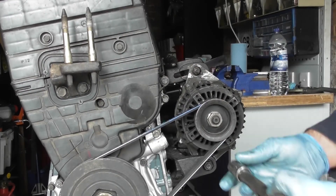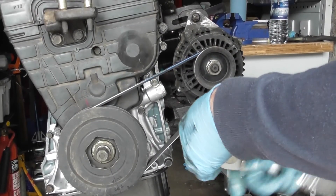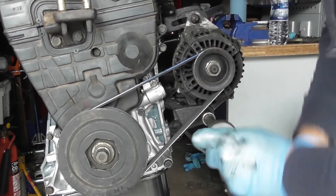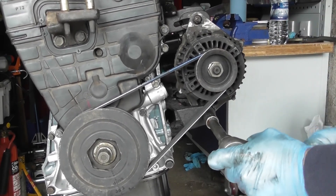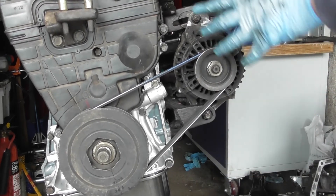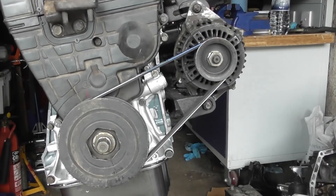Get your 14mm and just tighten up your bottom bolt here. Make sure it's tight. That's tight, that's tight — alternator belt is tight enough. That's it.